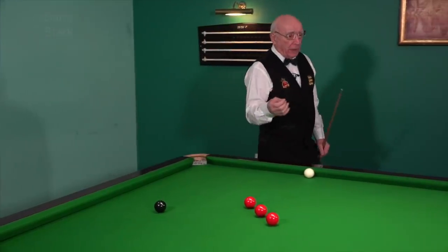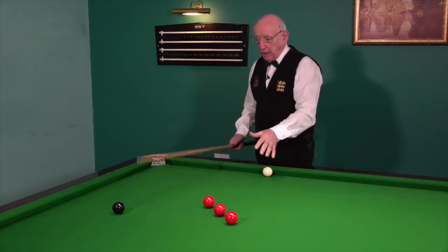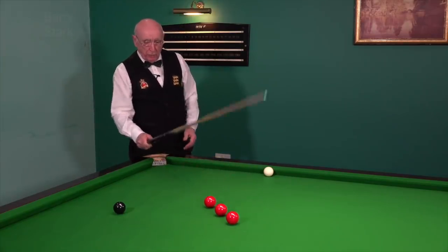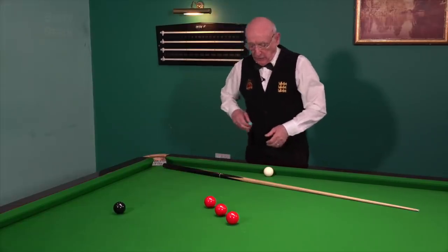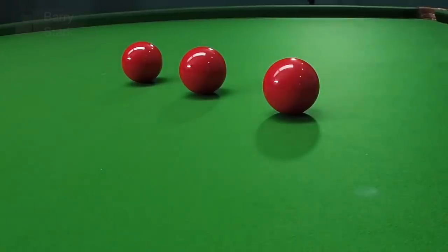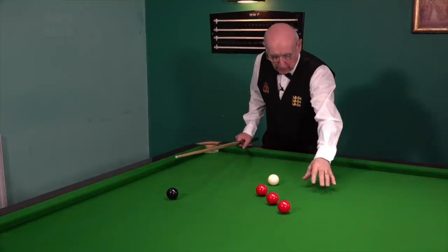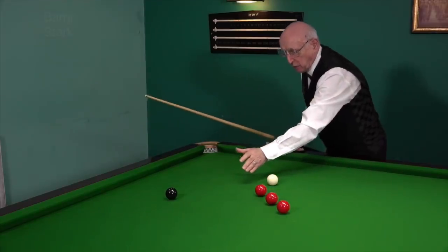One little practice that I like to do: I've got the black on its spot, and I've got three reds in a line between the centre pocket and the corner pocket. I put a little mark on the table as to where I want the cue ball. The idea is to pot the black, come off the cushion into this area in such a way that I'd be happy to pot this red and get back on the black.